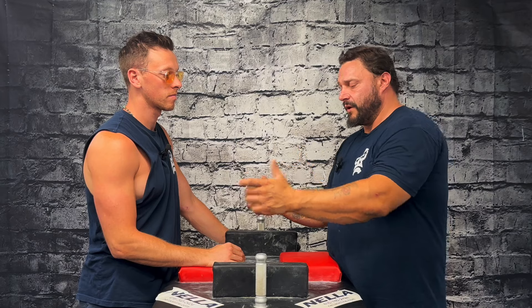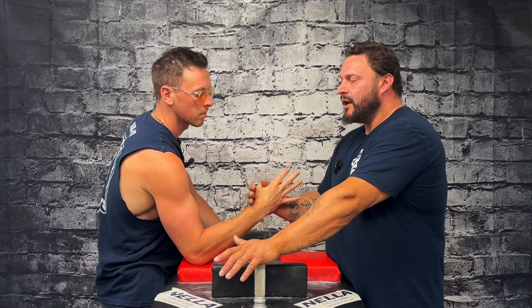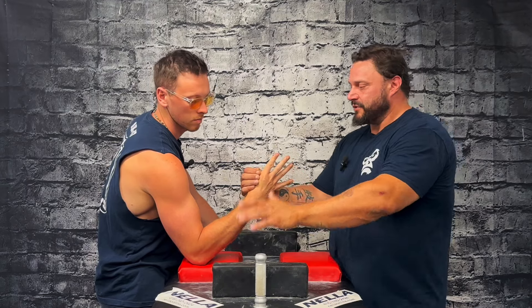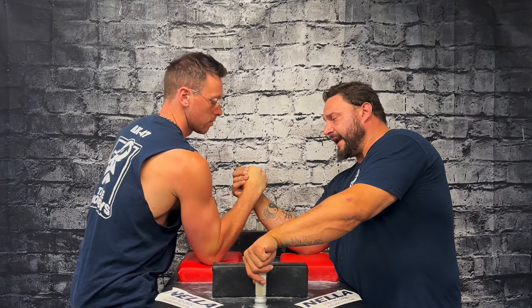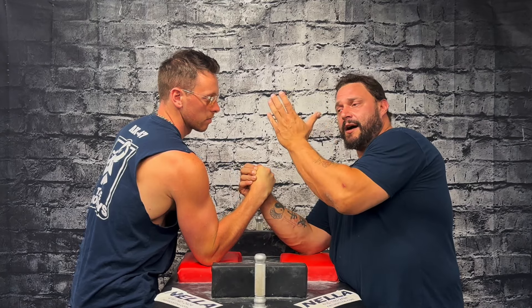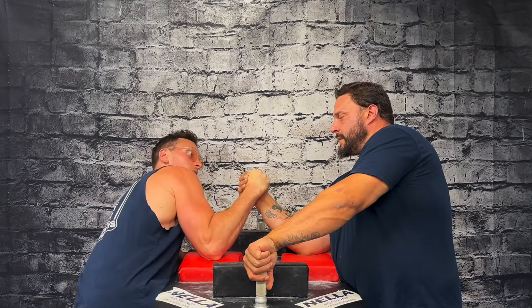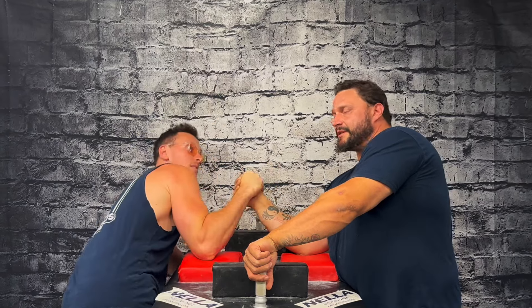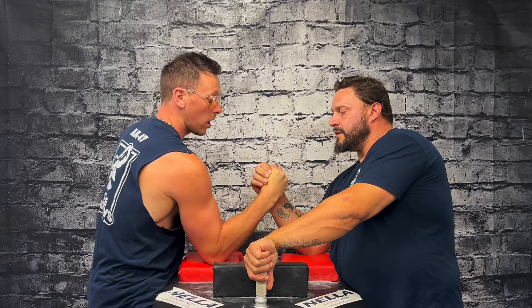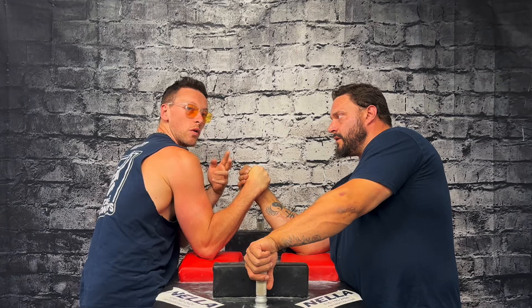We're going to demonstrate this from a top roll position — you can do it in a hook too, but the top roll is the easiest to understand. This is also the most common stop you'll see in a match — both people top rolling and stopping at center of table. We're going to imagine you're getting a hit across the table, getting a stop, and then coming back. The mistake most people make is: the match stops, they go for a hit, get a stop, come back to center, and just keep hitting over and over without making any adjustments.